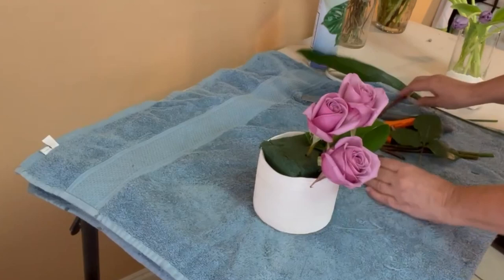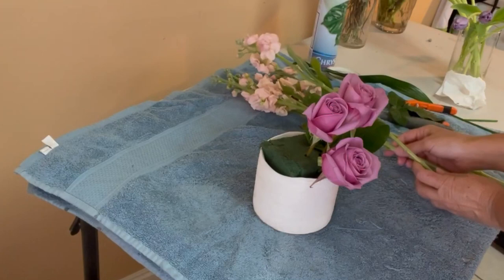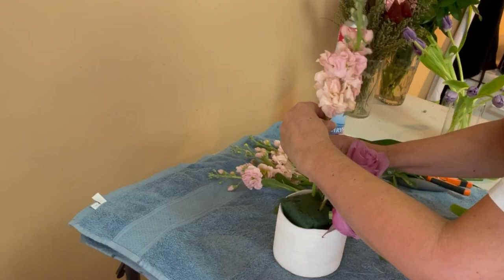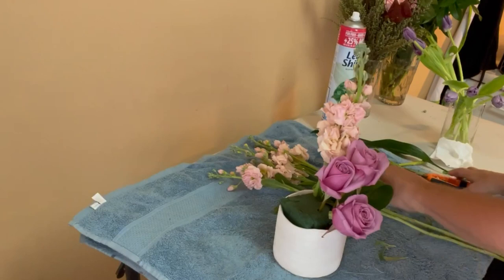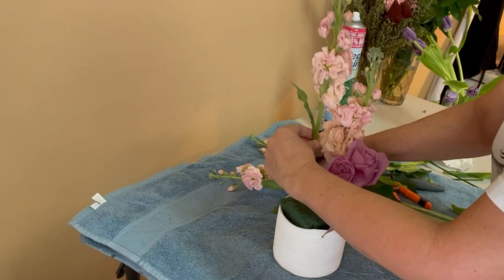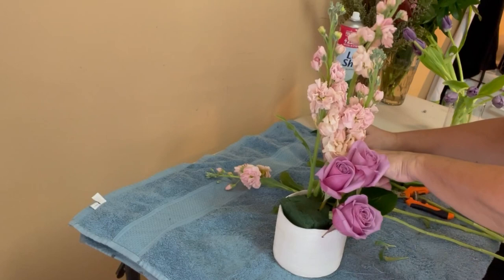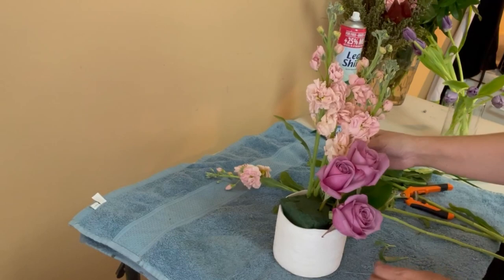My next flower is going to be a peach stalk. I'm also going to cut it in different lengths, and it will be set in the back of the lavender roses — more to the right side of the roses, not totally like a backdrop.